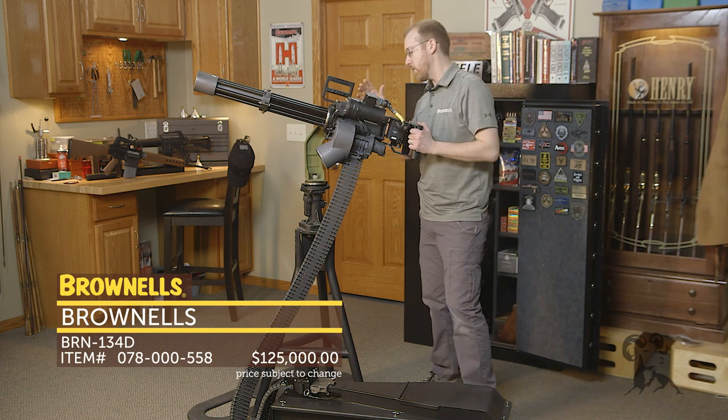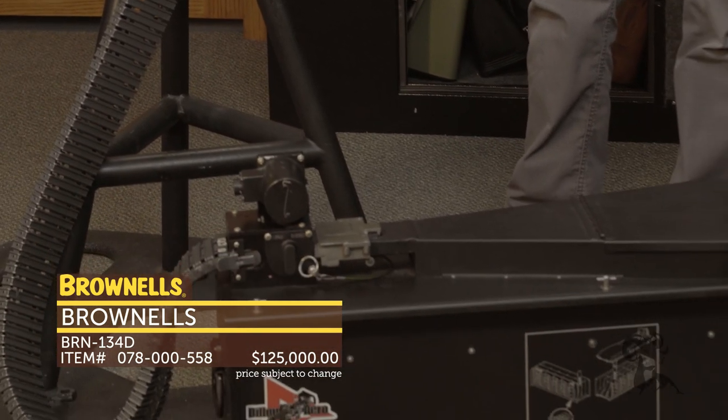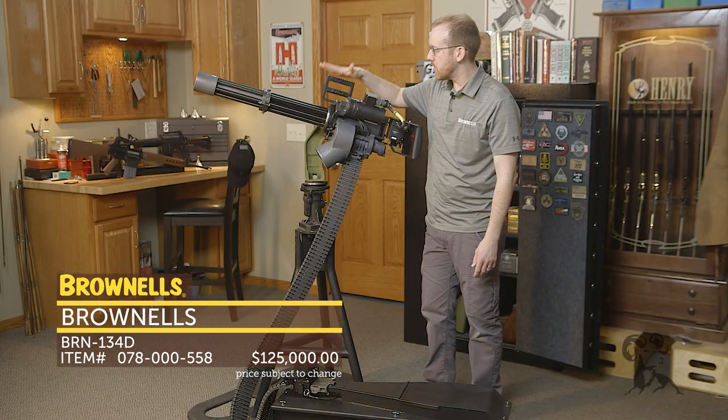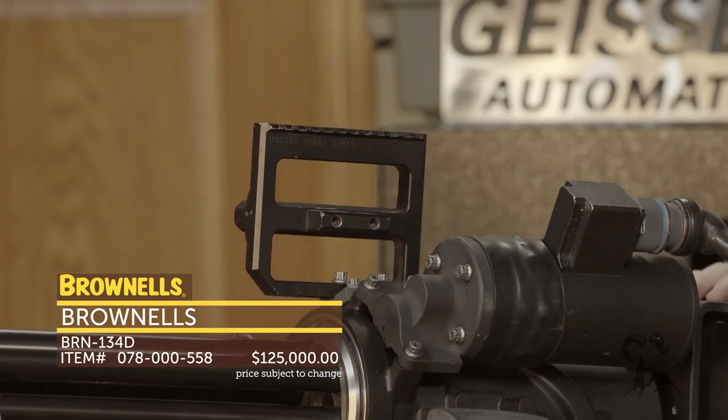Pretty much ready to go. And I can't forget — you also get the standard pedestal, which is great for mounting in a fixed position or on the vehicle of your choice. Also up top, if you want to put a red dot or any other sort of optic on it, it's ready to go with the Picatinny rail right here.